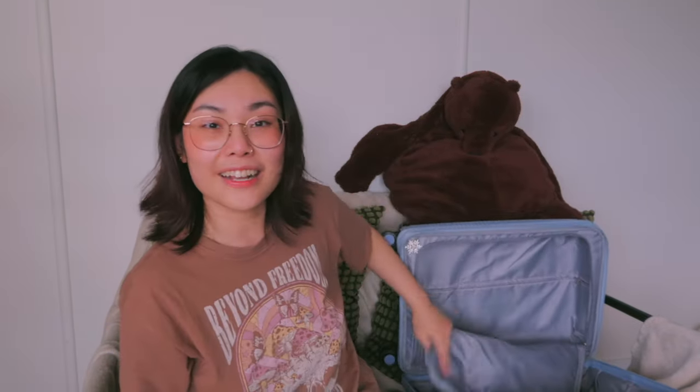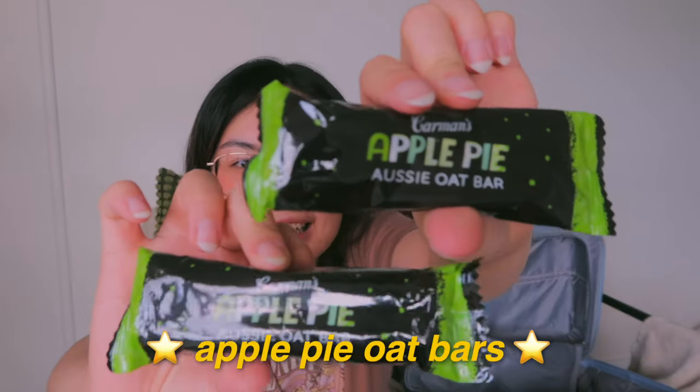The only other thing I have in this compartment are two oat bars — they're like apple oat bars and they're actually really good. It's good to have something to chew on.